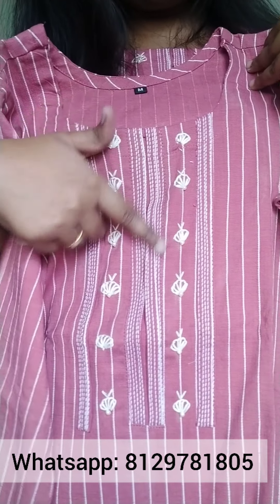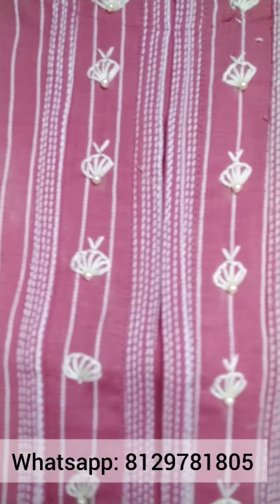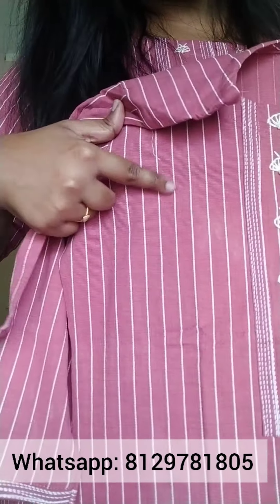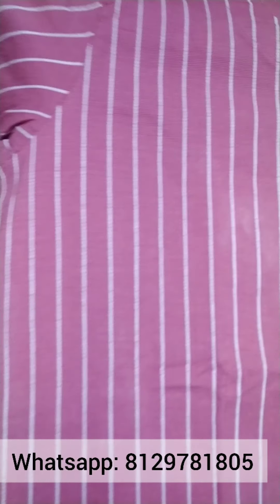This is an embroidery pattern with hand embroidery with beads. This is a self weave. These are 3/4 sleeves.